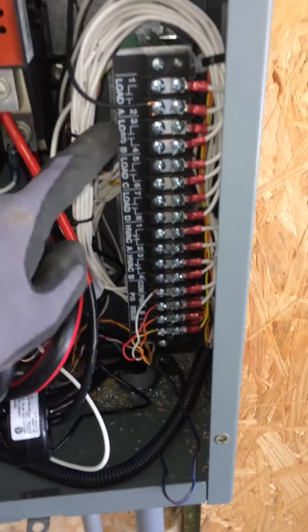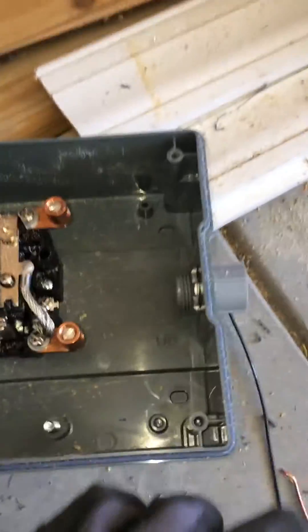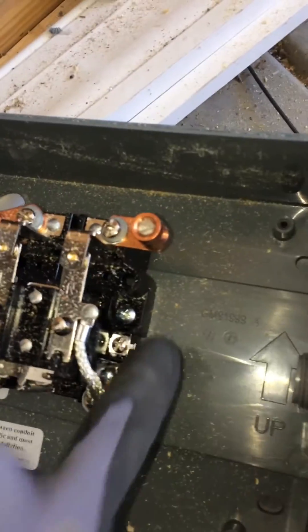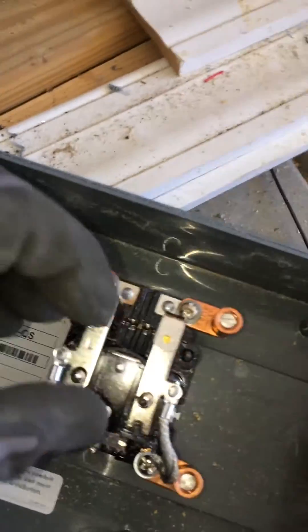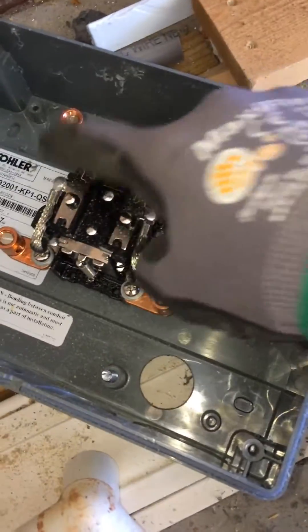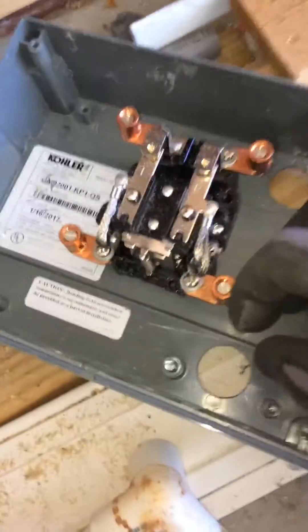I need to get 120 volt coils from the load shed through that half inch pipe to the contactor — right there and right there. That tells this relay to open and not send power to the pump anymore. Then I'll pass through a second wire in that conduit into this relay, and that will tell this one to open up, killing the heat and air.